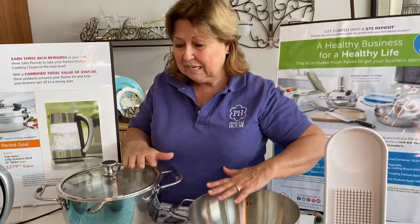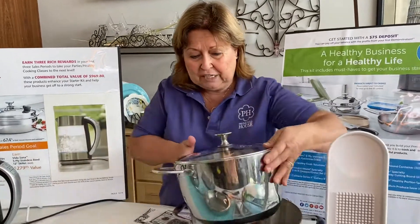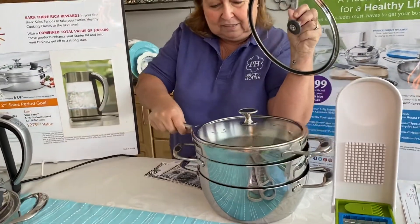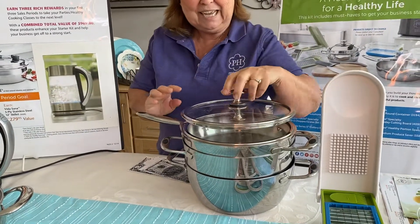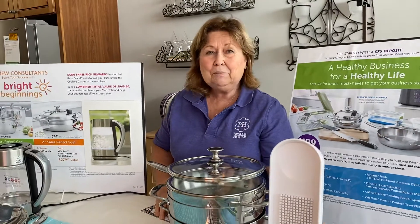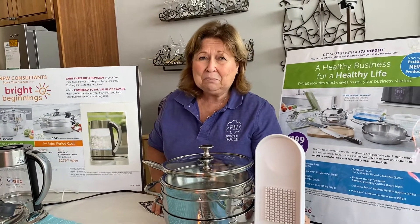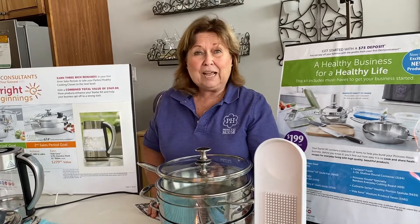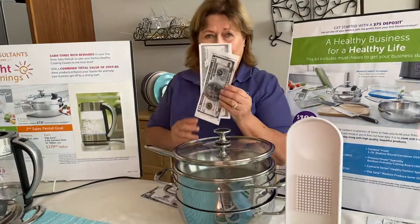This is fabulous because this is actually your Cooking Solutions set of pots that you're going to be able to get when you become a Princess House consultant. But you know what? Collecting the pots, collecting the merchandise is only one part. And if you're like me, you want the money.